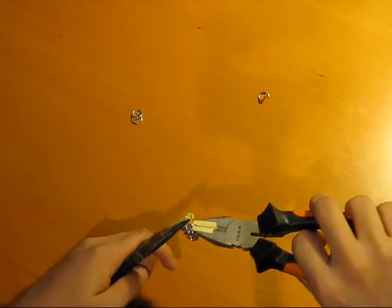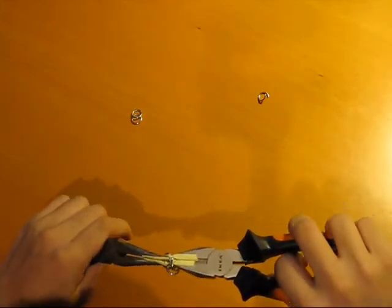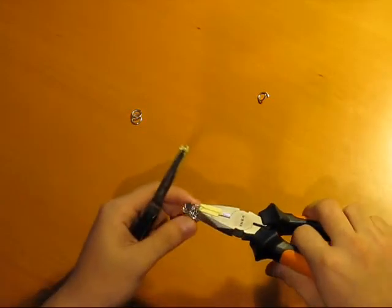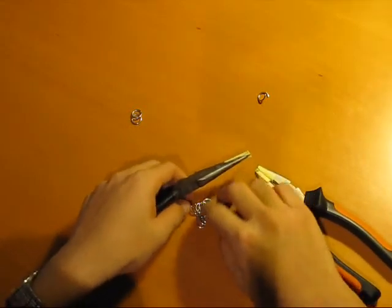Watch out because if you're not holding it tight, it's going to jump on you. And if you have a lot of them, it probably won't hurt you, but it'll make you jump if you're not used to it. You also might lose your place if you drop it.